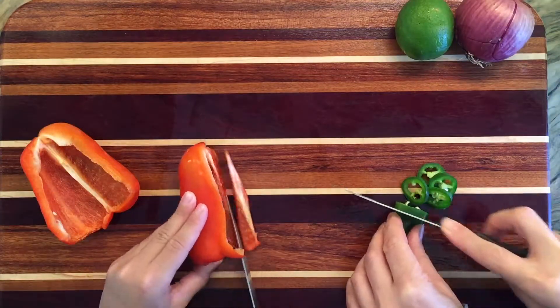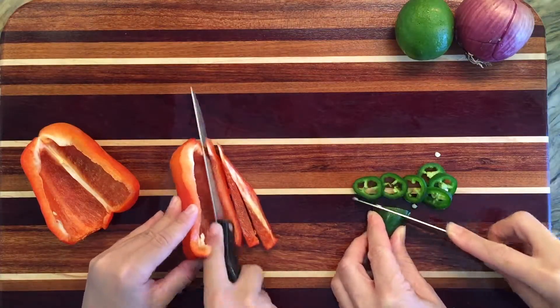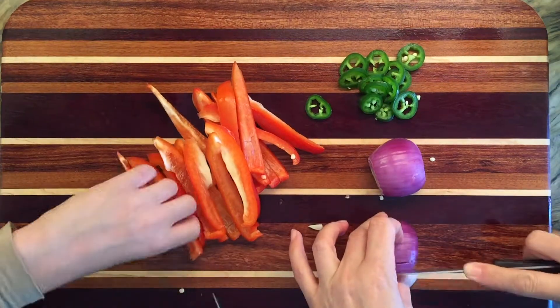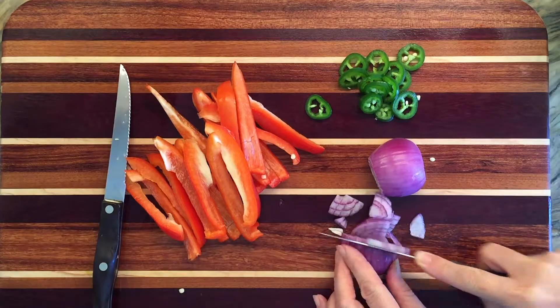He's going to start by cutting up the red bell peppers, and I am going to do the jalapeños, which turned out to be really spicy. So be careful what you touch after you touch those jalapeños.